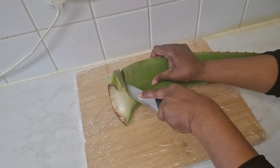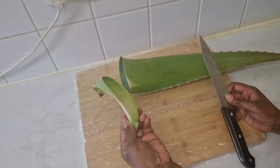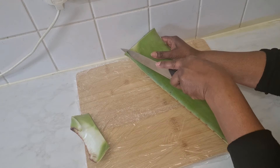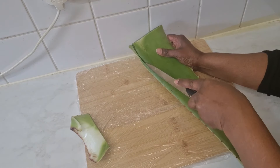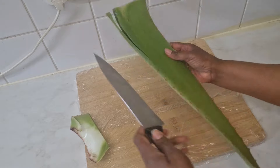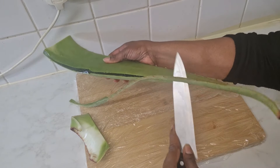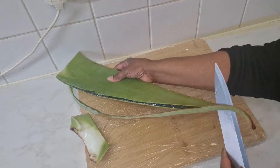I'm going to chop off the head of the aloe vera and discard that. Next I'll cut down the sides of the aloe vera leaf to get rid of the sharp edges — this can be quite dangerous, so be extremely careful with how you handle your knife.